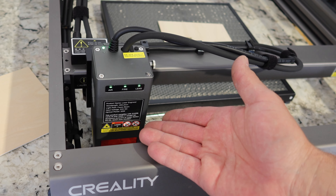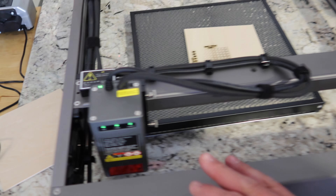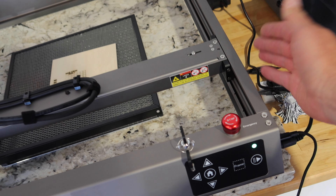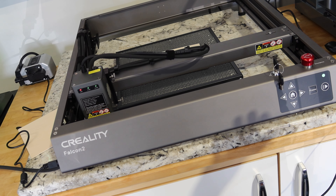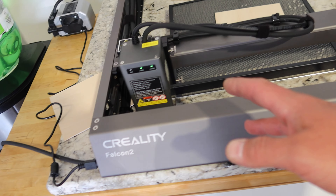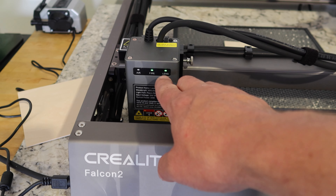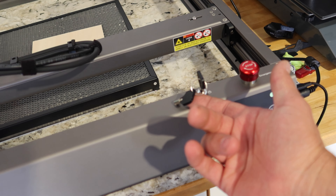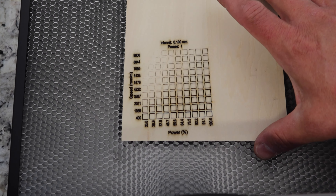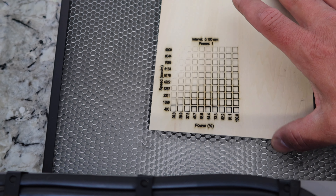There we go — it does some stuff. We've got our air purge system over there, which is controlled on the side of the unit, with manual control for more or less air. There's also feedback sensors and lots of great technology in this machine. So the point of the test piece was to get the different speeds and power settings of the laser. You can't really read the writing overly well, but we've got different speeds and powers. It started to cut through the two to three millimeter material at around 70% power at the lowest speed.